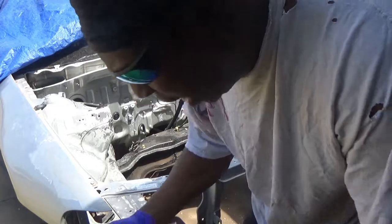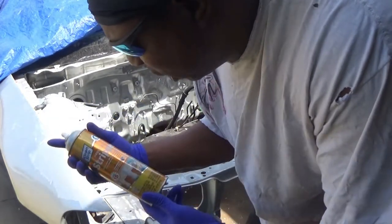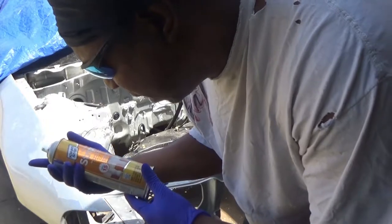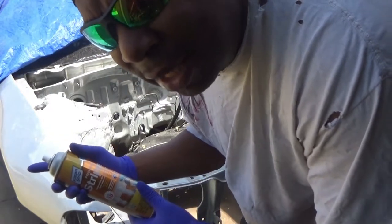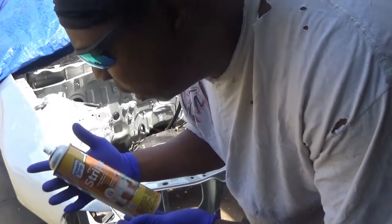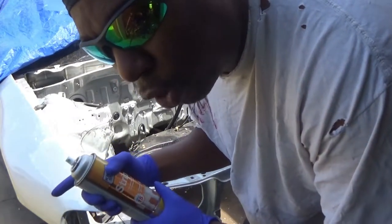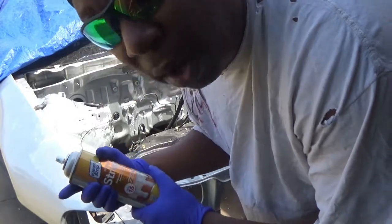Okay ladies and gentlemen, we are going to resume and see if we can get this off since I waited till the last minute to get it off. I have some more of this spray. Unfortunately I don't know if it's going to work. It says it takes 15 minutes or less. I let it sit overnight and then it did rain, so we'll see how fast this works and if it's going to work to my standards.